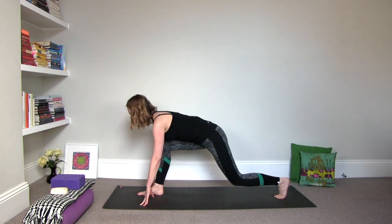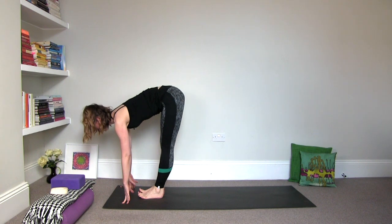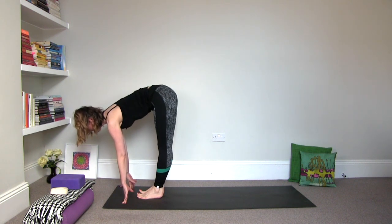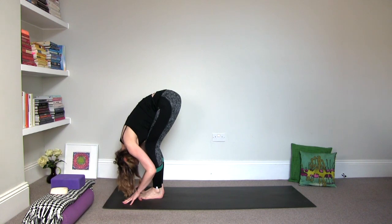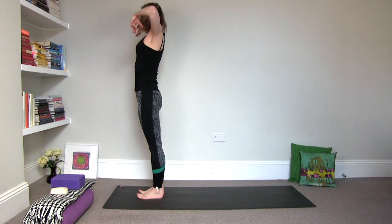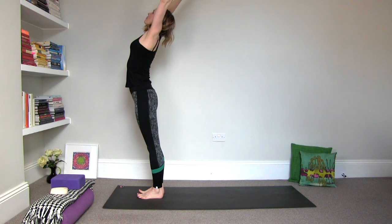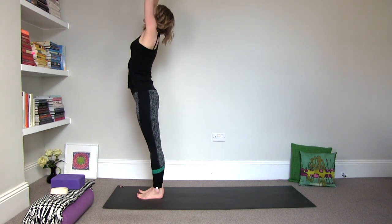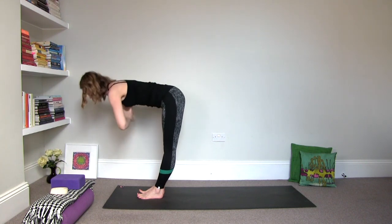Take a little dip down and step the left foot forward. Inhale to halfway pose and then exhale, fold. Bend the knees as much as you need to. Then inhale, rise all the way to the top. Root down, drawing through the lower belly. Lift with the heart and reach it up. And then as you fold, palms together, touch your Ajna Chakra — center for intuition, inner knowledge — and then your heart, center for unconditional love and compassion. Fold it in.